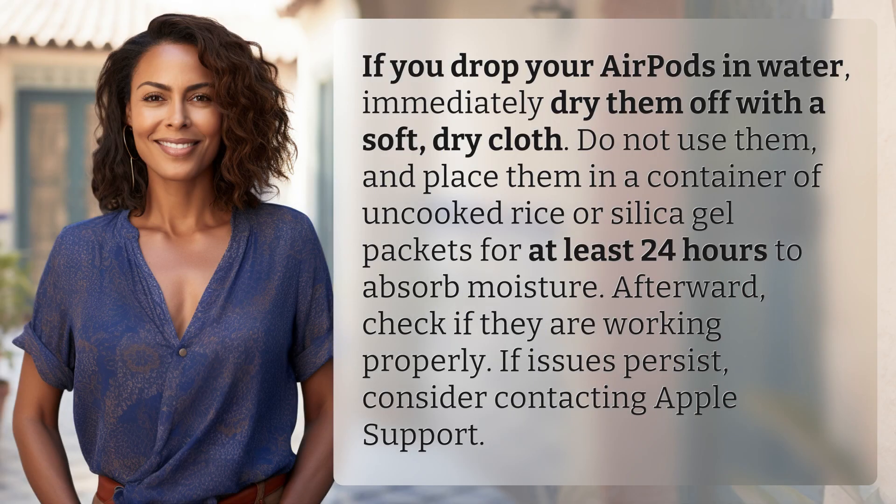If you drop your AirPods in water, immediately dry them off with a soft dry cloth. Do not use them and place them in a container of uncooked rice or silica gel packets for at least 24 hours to absorb moisture. Afterward, check if they are working properly. If issues persist, consider contacting Apple support.